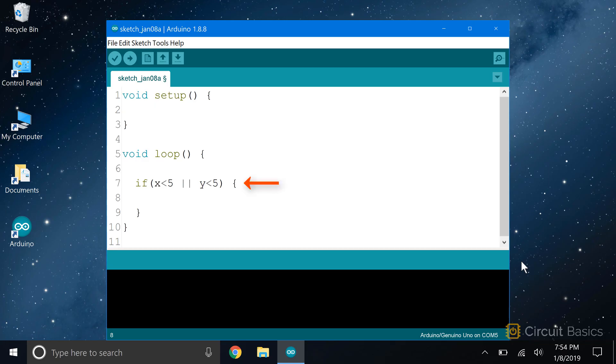In this example, if we have X less than 5 OR Y less than 5, the condition will be true if either of these are true. So if X is less than 5 or Y is less than 5, the condition will be true and the IF statement will be executed. If both X and Y are less than 5, the condition will be true as well. You can have as many ORs as you want in a conditional statement — as long as at least one of them is true, the IF statement will be executed.